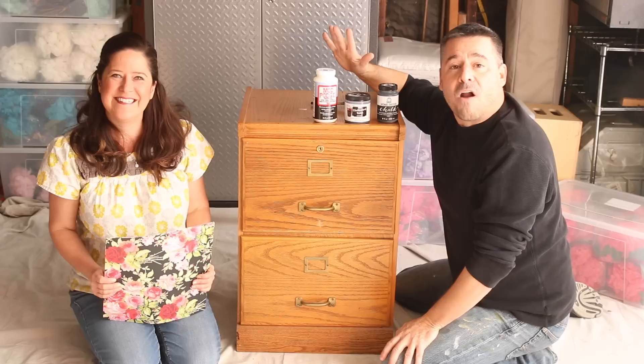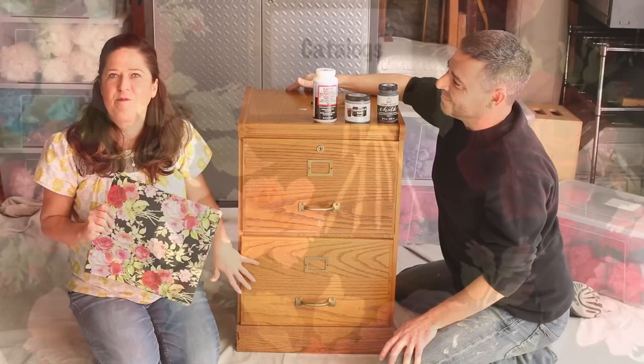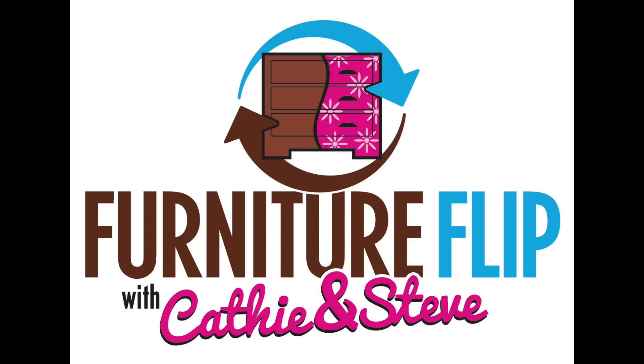And then, once that's done, we are going to be using our Furniture Mod Podge to Mod Podge this beautiful vintage wallpaper inspired paper to the fronts. We're going to be cutting out these motifs and really placing them around here, creating a flirty, feminine look. Perfect for a home office. Good transformation. Let's do it.